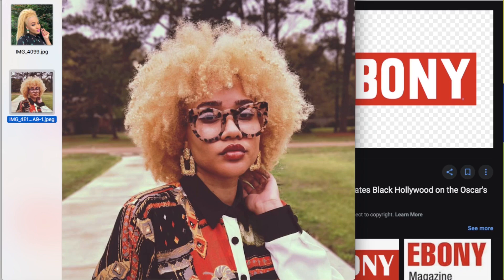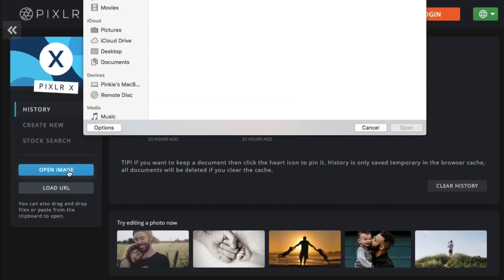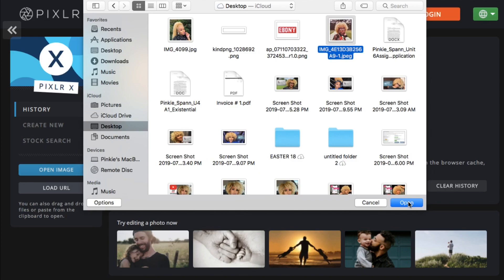I chose two high-quality, crisp photos of myself as my cover photos. Next, go to a website called Pixlr — spelled just like that — dot com. Click 'Open Image' and choose a picture that is already downloaded to your computer, then open it.